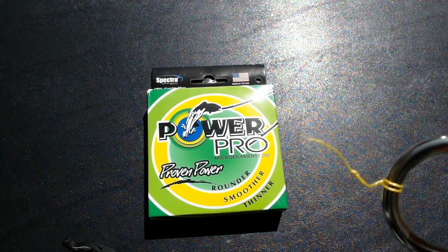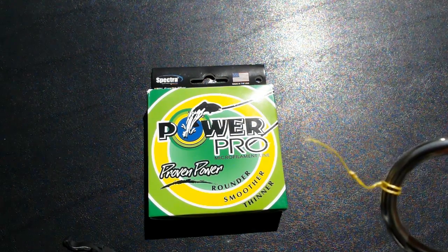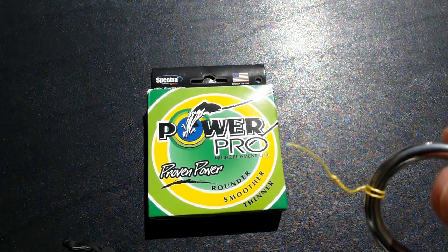So there we have it — cheap Spectra line from China rated 40-pound test, breaking right on my table at about 20 pounds.